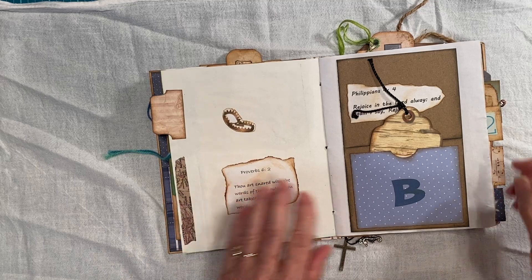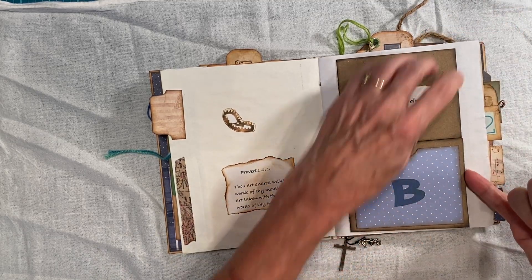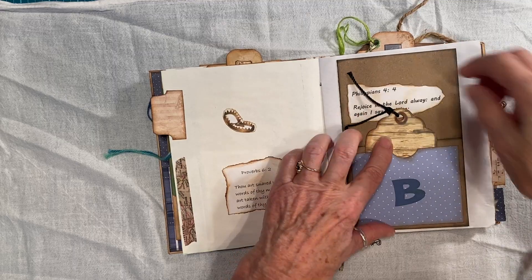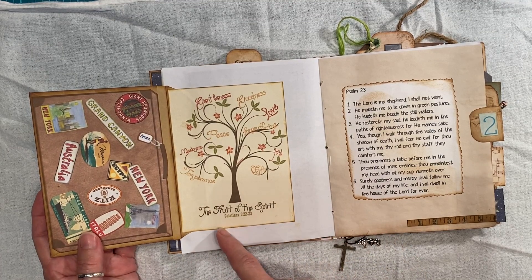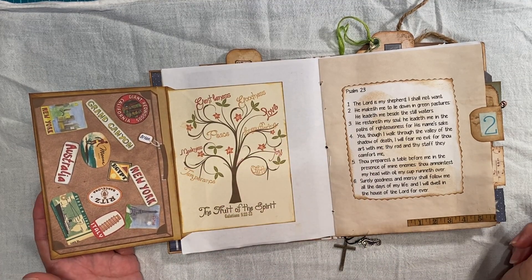Trying to be manly here. And this is the flip open. Again with his initial. Then I have this — this is an envelope. I didn't leave it a pocket — I didn't want him to have a bunch of girly things.